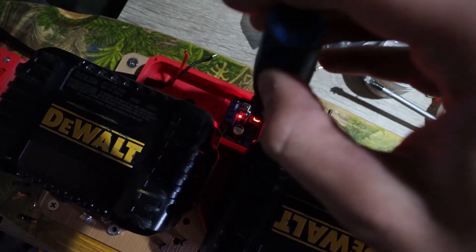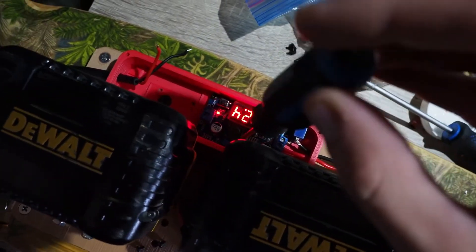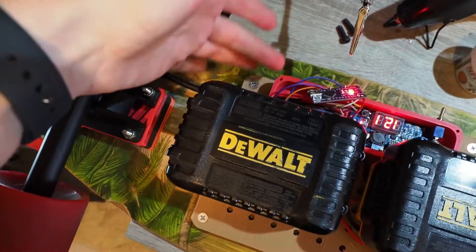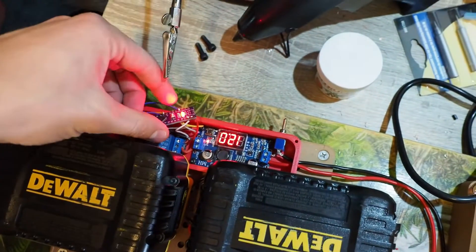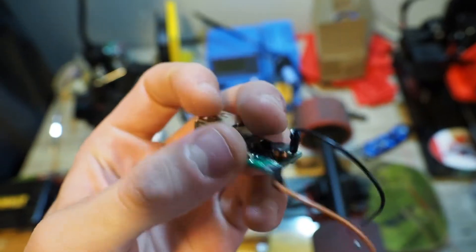Once I hooked up the circuit it was pretty clear the Arduino was not up to the task of converting the voltage down from 12 volts – the Arduino was really quite hot to the touch and the relay was not getting enough current to actually fire the coils. I remembered I had an old 12-to-5 volt converter I wanted to try, just to see if I could get the voltage down to a point where the circuit would work, so I wired that up.